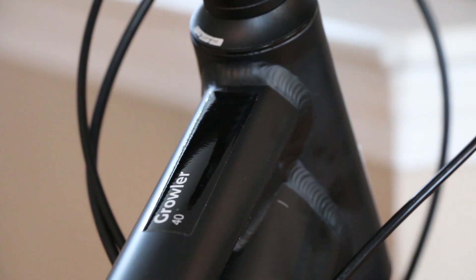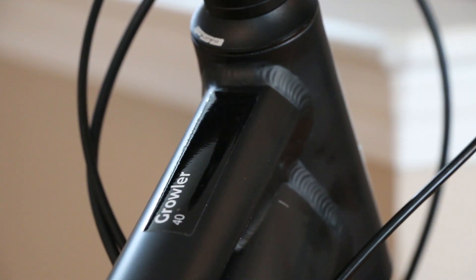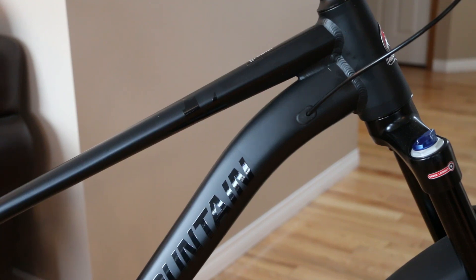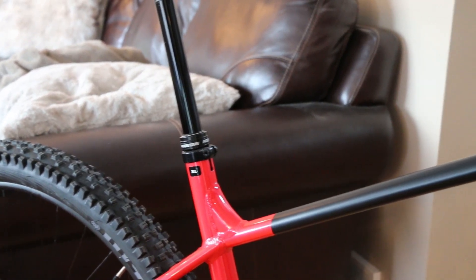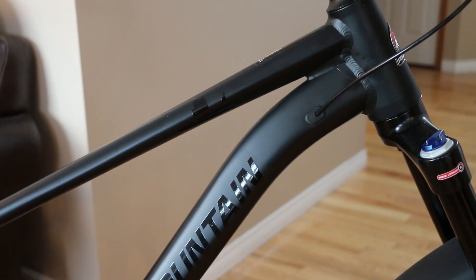The Growler line shares the same frame across the lineup. This particular one is the Growler 40, a higher-end parts kit but the same frame throughout. Rocky Mountain has a long reputation for making great, durable bikes in Canada. This is no different — we've got a tapered head tube and integrated tapered headset, which for a sub-$2,000 bike is a really good addition. Internal cable routing for the dropper post is also included, which is great value. I'm quite surprised a frame at this price point would include internal routing for brake lines, dropper post, and drivetrain.